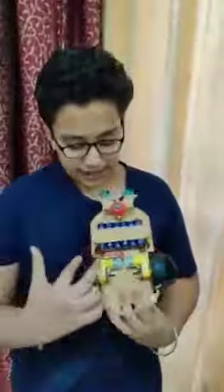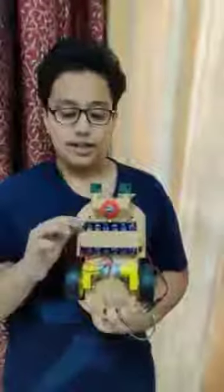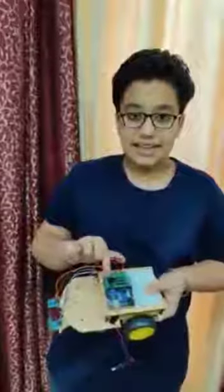Here I have used these two hobby gear motors with a ball caster and their wheels. I have also used a stair holder. Then I have used these two IR sensors in front of this car and an Arduino board which is connected to the motor shield.